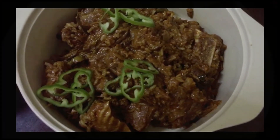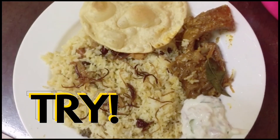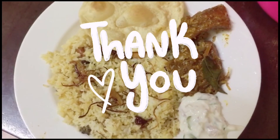How do you like this recipe? Is it easy? Try it! I'm going to show you the video. Until then, bye bye. Thanks for watching.